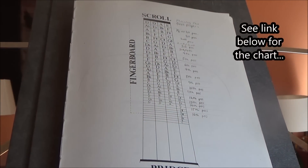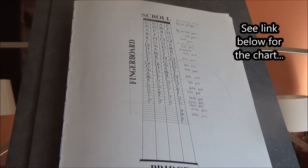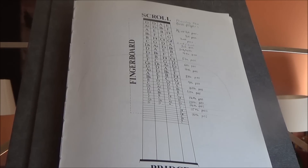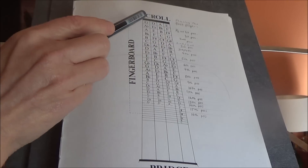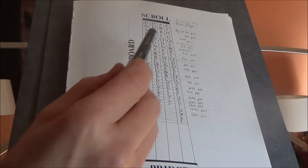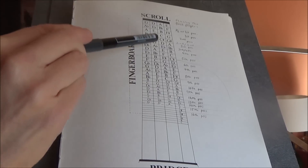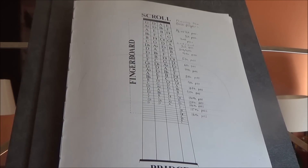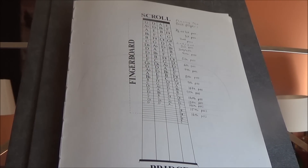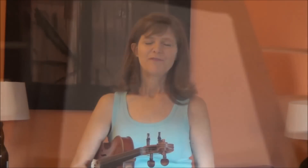This is the chart which gives us a visual representation of all the semitones and where they can be found on the violin. We have the scroll, the four strings G, D, A, and E, the fingerboard, and then the bridge, and all the notes in all the different positions. I've penciled in the positions that you would get if you place the first finger on these different levels.